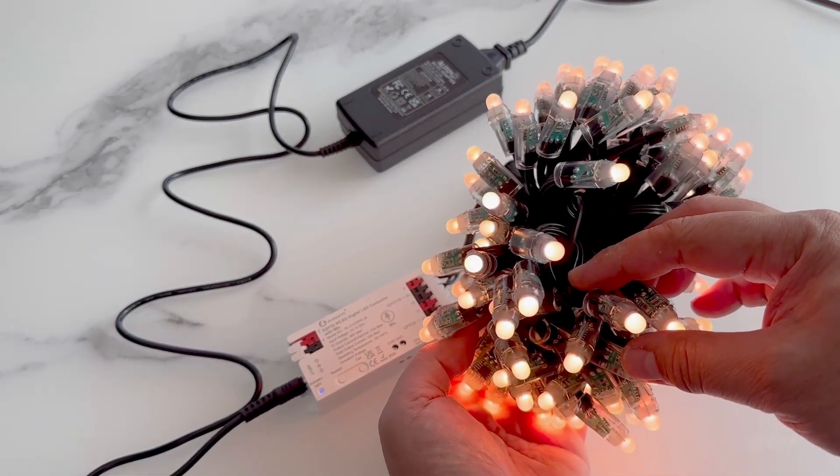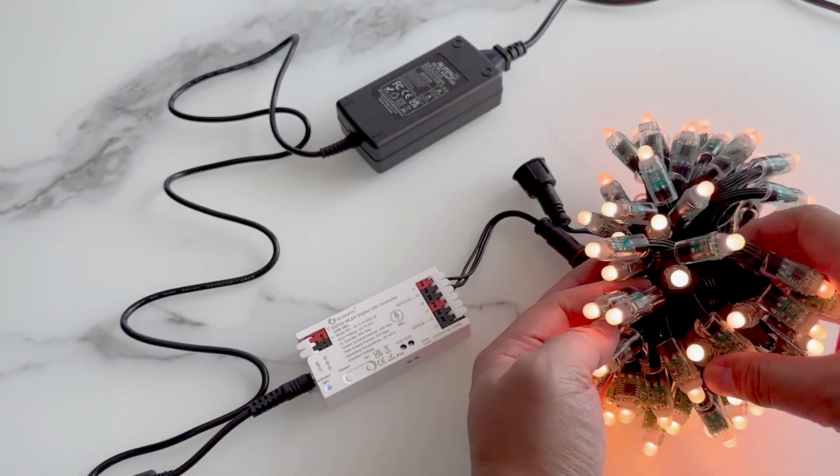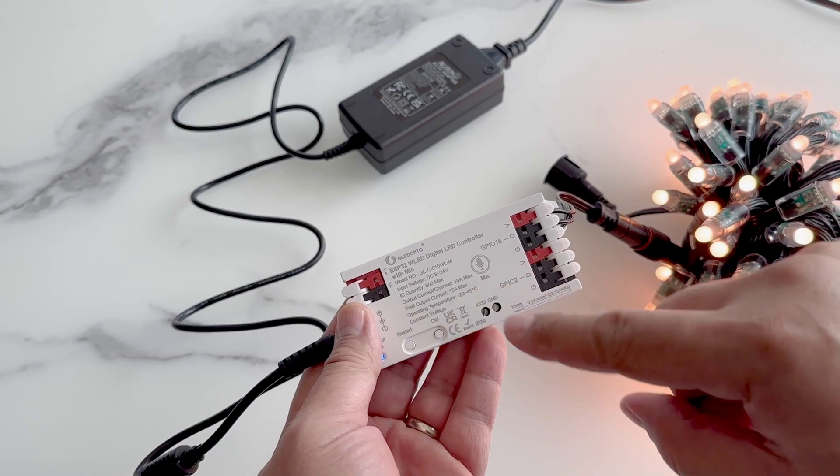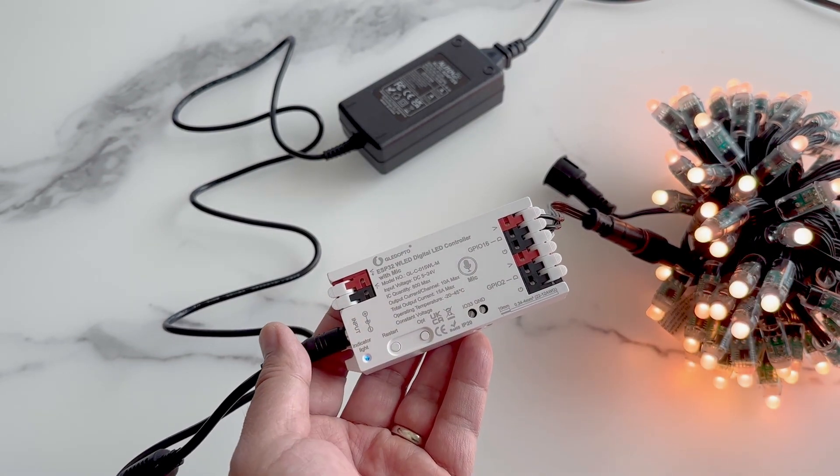To my right, we have WS2011 pixels. There are 100 pixels in this pixel strip. This controller is supposed to have a built-in microphone function, but we couldn't figure out how to make it work.